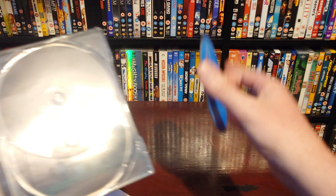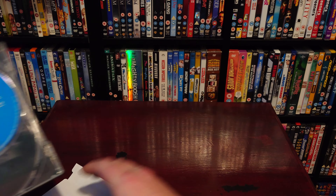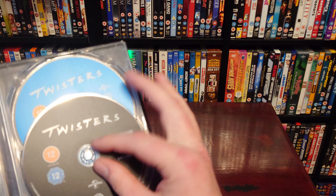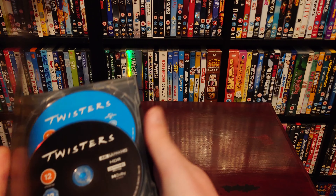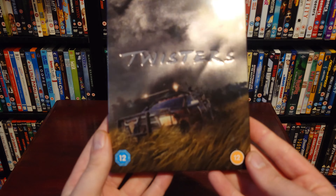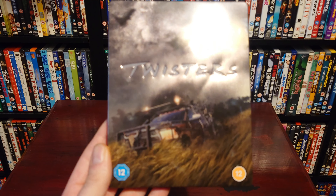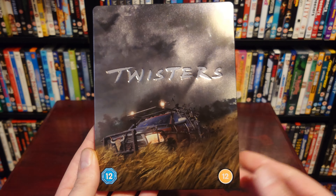As we open it up, this is a full wrapped-round artwork and I actually think that looks awesome. Then to the inside where we have our 4K disc, then we have our Blu-ray disc, and then we have that arc in there — in the light it's quite a dark image but it just looks really cool. We'll put the Blu-ray back in and the 4K, and there we have it — that was the Twisters steelbook on 4K.